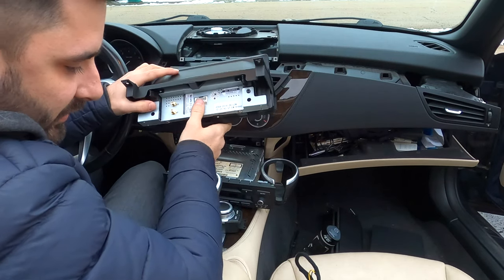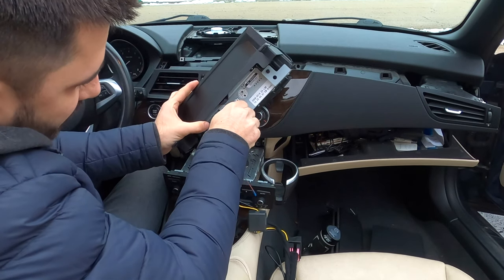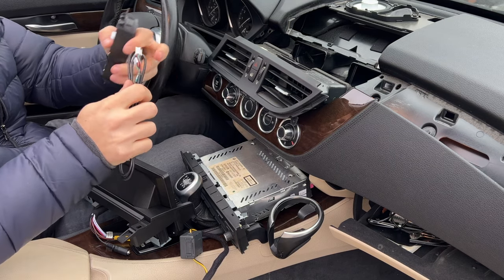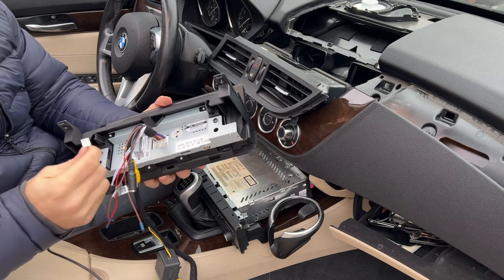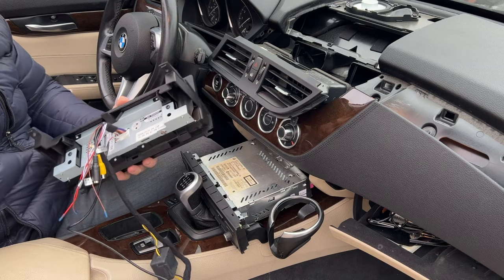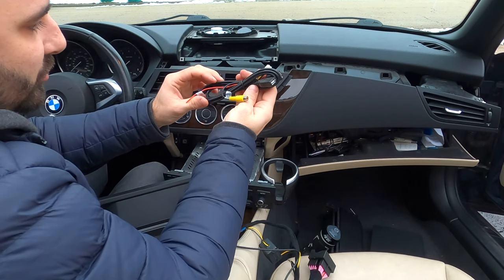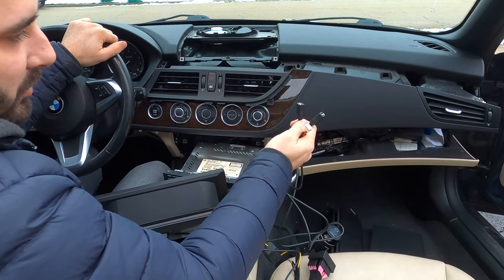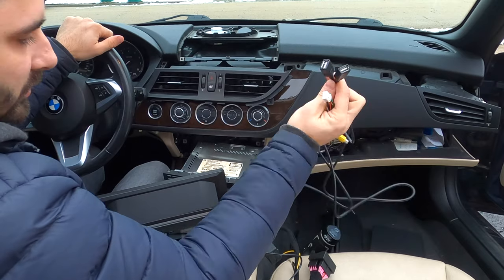I have the unit here — I am going to start plugging stuff in and see what works, because there are no instructions with this. This wire clearly goes here in the back of the unit. Next we have this wire that goes to the controller — I am going to plug that in. So this goes in here and on the back of this unit there is another plug that this goes into. We are missing one — looks like it is going to be this one. It is USB video out. These look like regular USB cables, probably for plugging in flash drives or something like that, so I am going to route them to my glove box compartment just in case I want to use them.